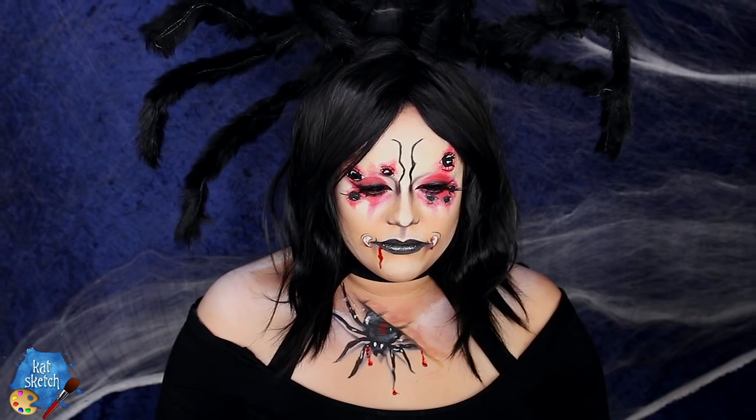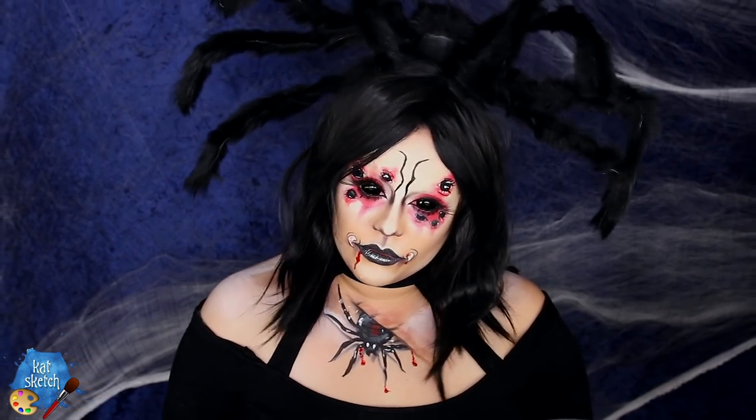So let's get started and try to turn into this gory yet cute spider queen makeup. First of all, I'm just gonna put a wig cap on so that your girl has her bangs out of her face — those baby hairs are gonna be up and vanished.